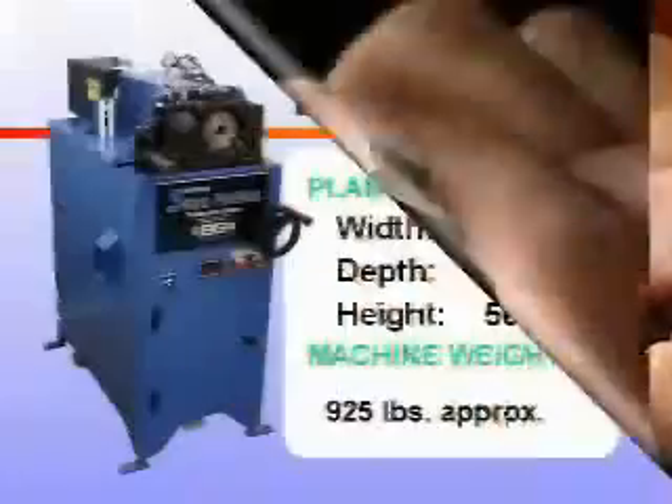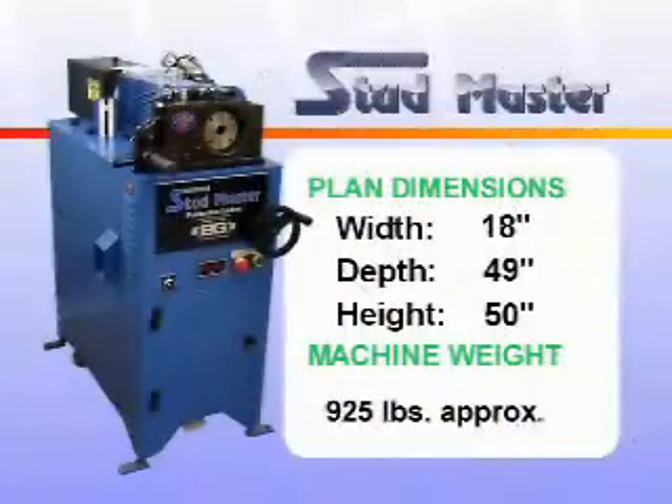The StudMaster provides uniform quality, adaptability, and size flexibility, and you'll be impressed with the machine's compact, space-saving design.